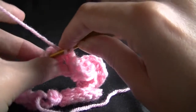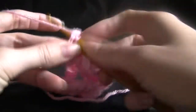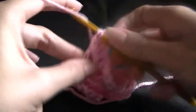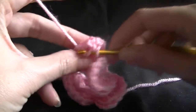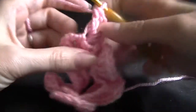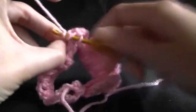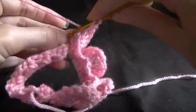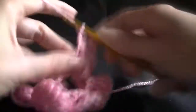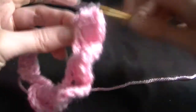Working five of those, so I'm just going to grab hold of that stitch. One, two, three, four, and five. Working out the other side of this double one here. One, two, three, four, five.